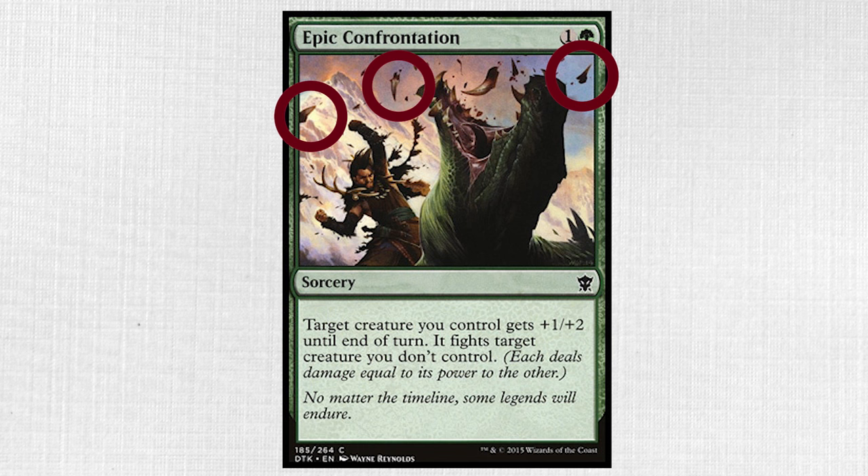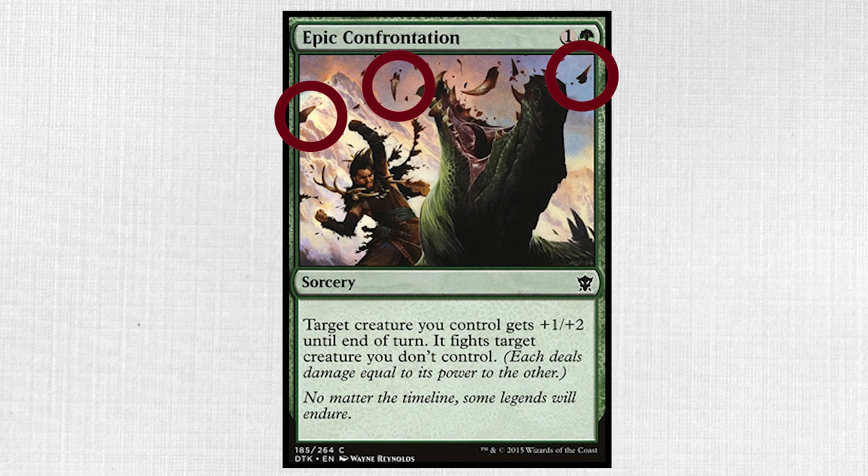Remember the shard debris highlighted earlier? Epic Confrontation, a fan favorite from Dragons of Tarkir, features this, and is the Reynolds piece from this bunch.